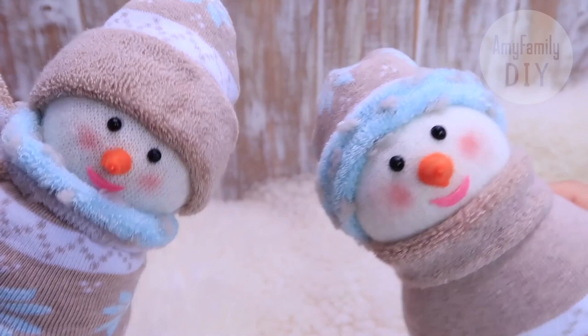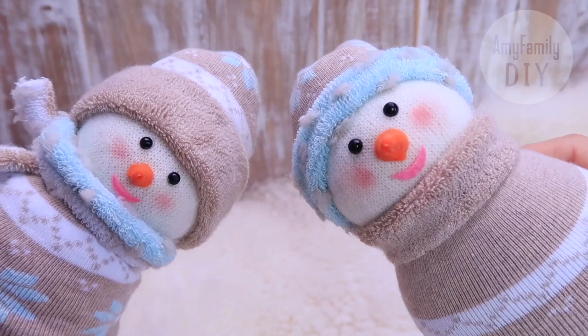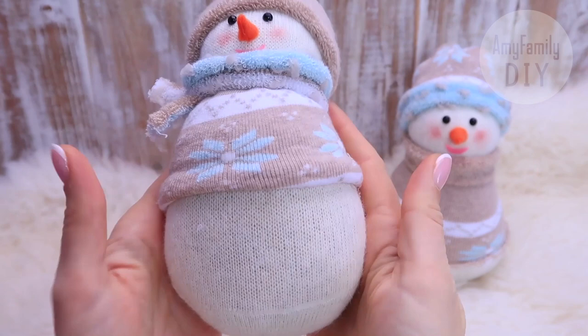Welcome to my workshop! In this video, we're going to make snowmen. It's incredibly simple, and you most likely already have all you need for this at hand. You can also squeeze them like anti-stress toys.